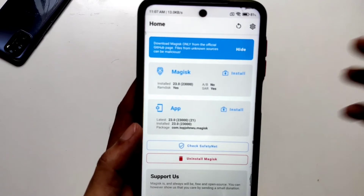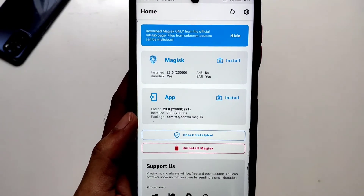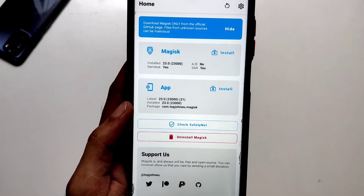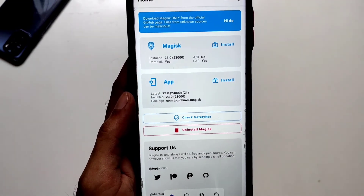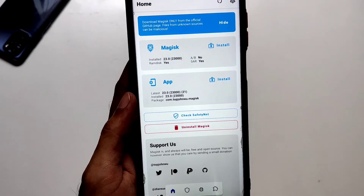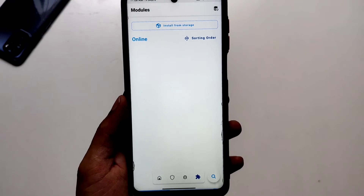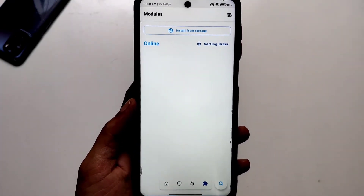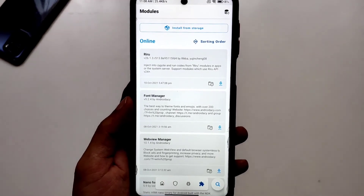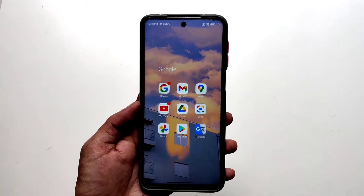As you can see, the currently installed Magisk version is 23 and the app version is also 23. John Woo has also said that the Magisk repo will not work, but currently for now it is working. You can go to the modules section and see all the Magisk modules available.